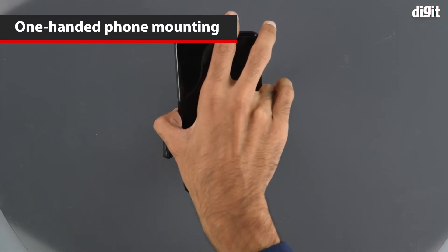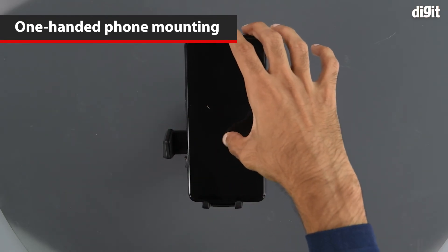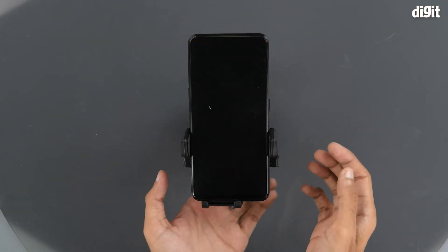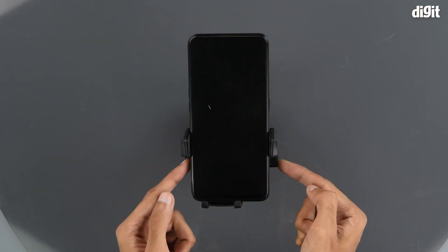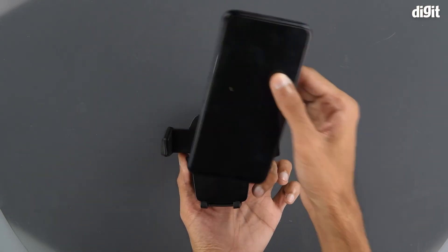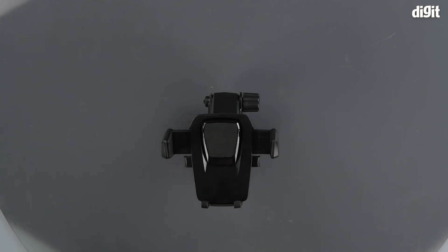Once the smartphone is firmly placed, all we need to do is press hard and it locks in place. To remove the smartphone, we press these extension arms — and it is as easy as that. So this was the unboxing of the LXCN Automatic Phone Lock Bracket. Thank you for watching, and we will see you in the next one.